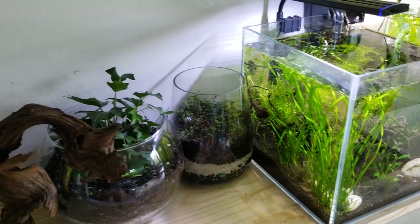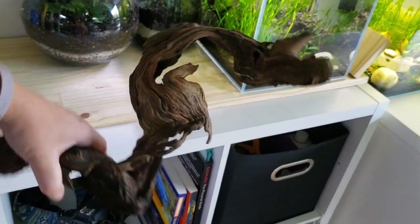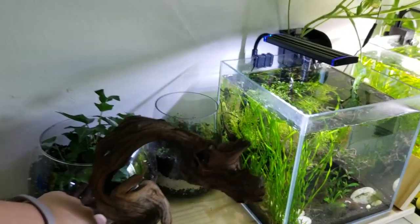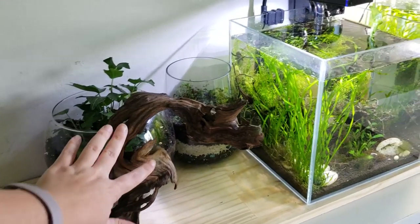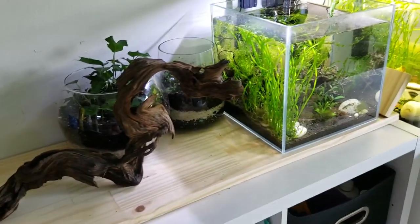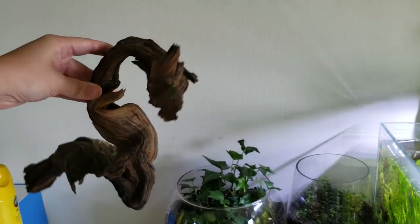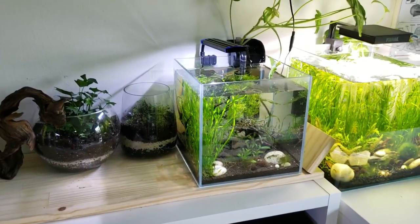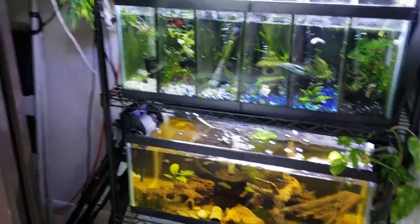I took out the driftwood from the placidochromis tank — it's a really cool piece that looks kind of like a dragon from both sides. The bristlenose plecos in that tank were munching it down, so I decided to bring it back out before it disappears entirely. I'm going to use it as a decorative piece, though I'm not sure where to put it yet. It's hanging out here for now in my little natural corner of coolness — and that's pretty much what's been happening in my fish room.